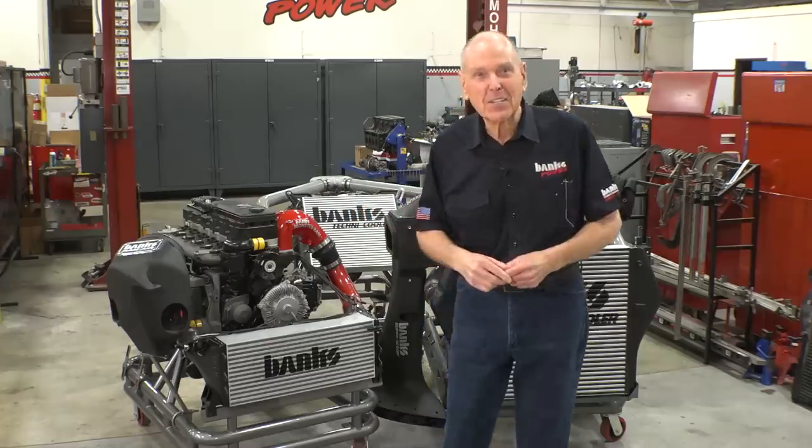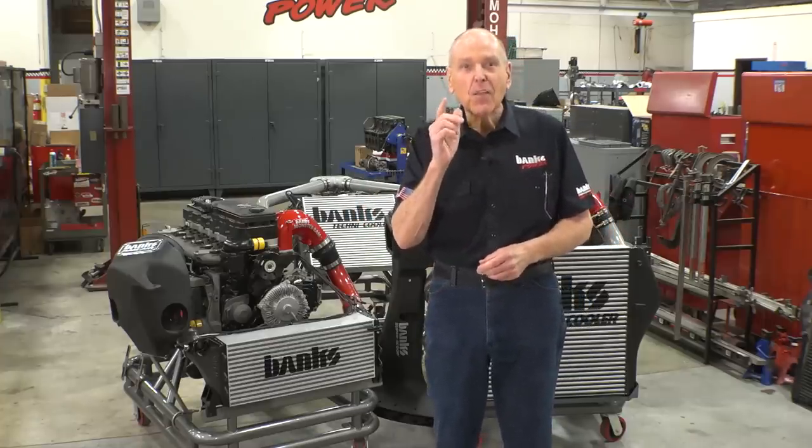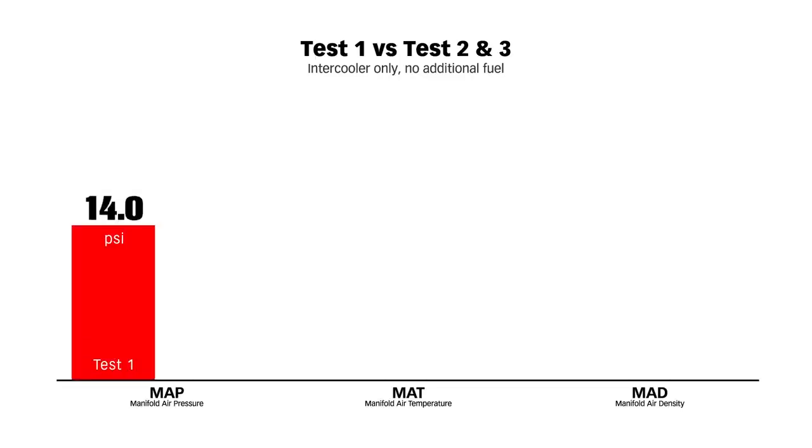Let's jump back into the control room and take a look at the data on the liquid-coupled Whipple. The last episode — running the Whipple with no intercooler — was test series number one. Two and three we just ran. The comparisons are shocking. In test number one, we had 14 pounds of boost coming out of the Whipple supercharger. In tests two and three, that has dropped to 8.9 pounds of boost — that's 35% less boost.